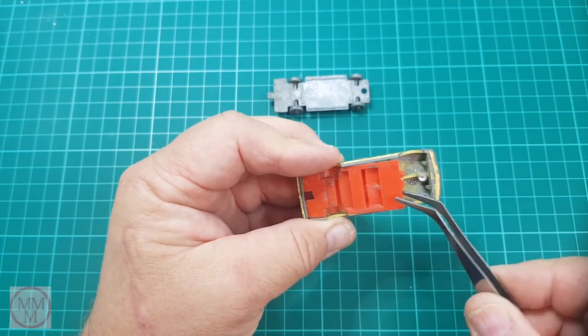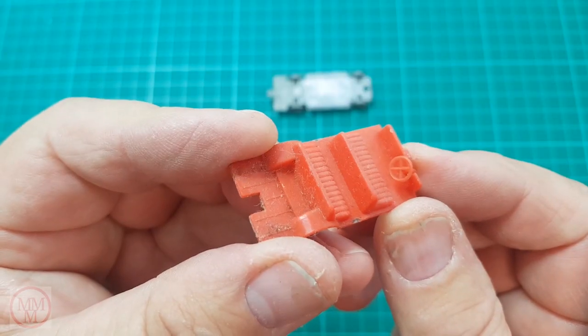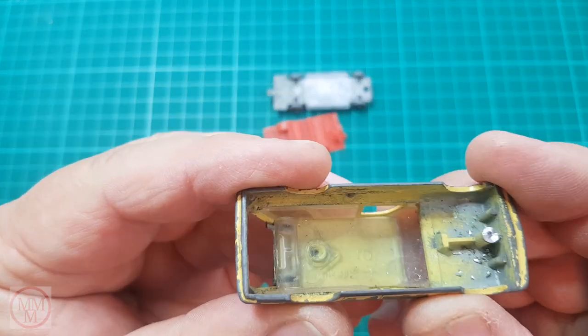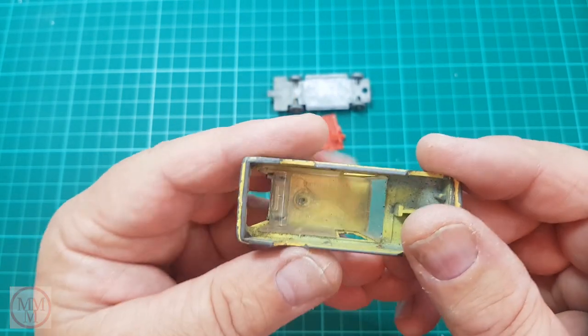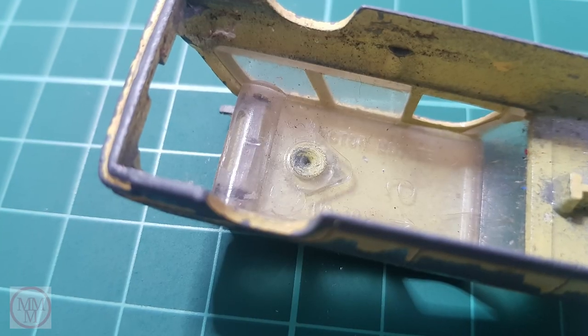Now I'm going to remove the interior - this one's red, though they also came out with a mint green. It's a bit grubby but that will clean up well. Next I've got to remove the windscreen. Interestingly, the tailgate is held in position by the windscreen at the rear.